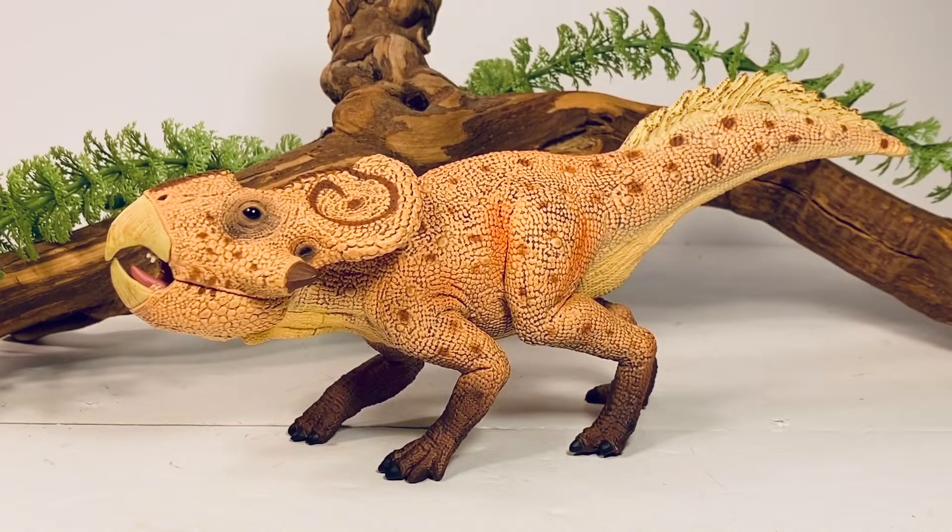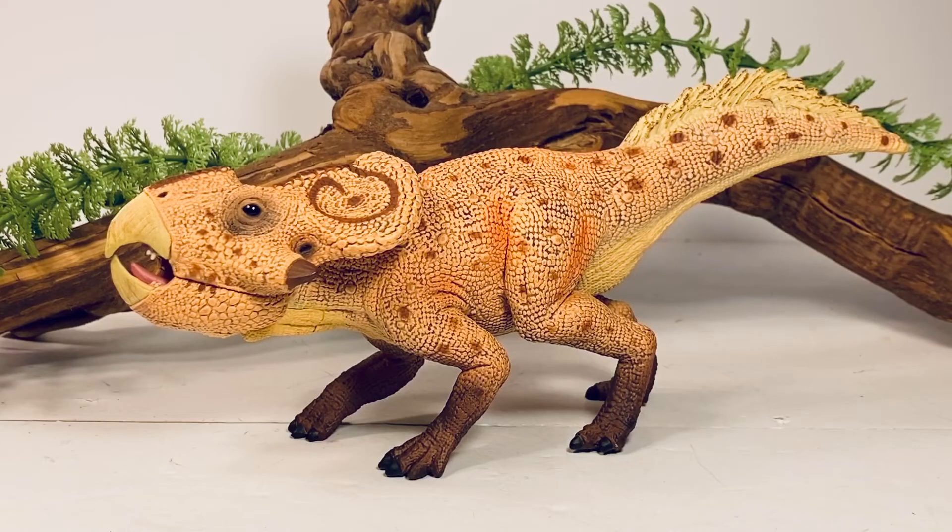Hey everyone, welcome back to another Collecta review. I finally got my hands on some of the new 2020 Collecta figures, so we're kicking things off on the channel with a review of their deluxe Protoceratops. I ended up ordering this Protoceratops along with some of the other 2020 Collecta figures from Mini Zoo — this was my first time ordering from Mini Zoo.